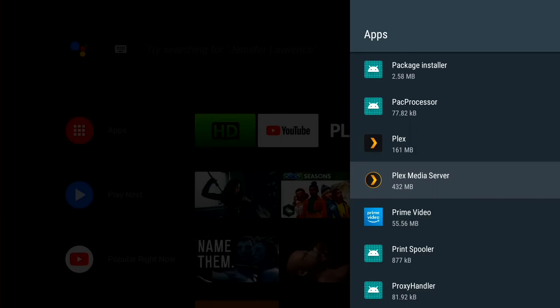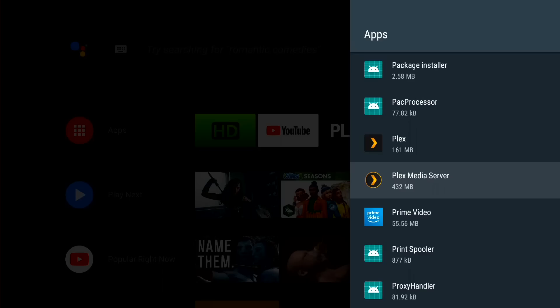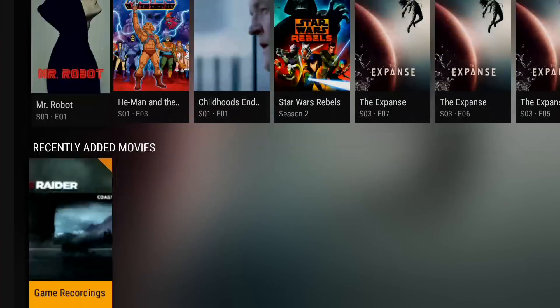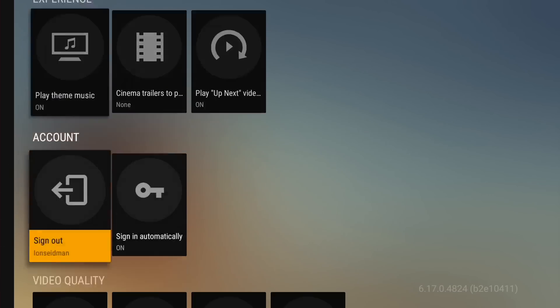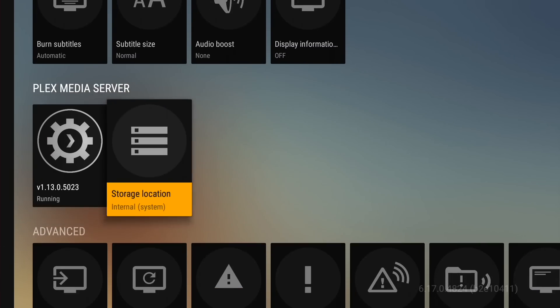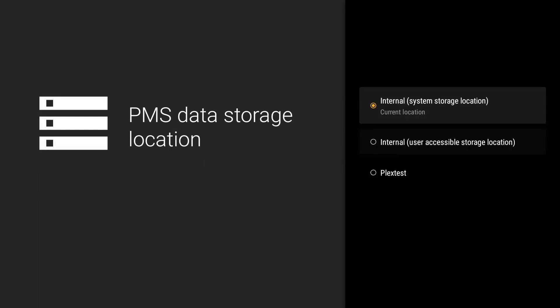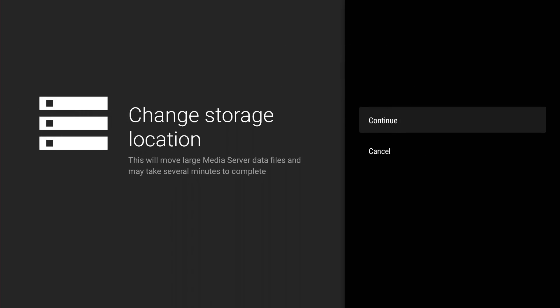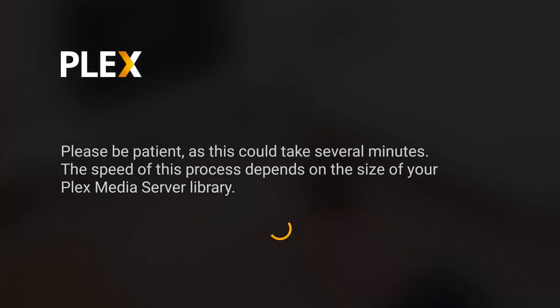What Plex has done is added the option to move that database off of your device. Right now the database is taking up about 432 megabytes on this particular Nvidia Shield. This is a small library, but you can imagine the size of this database as you keep adding stuff to it. Some data has to stay on the internal storage, but you can start offloading a good amount of it so that as you add more media you're not filling up your internal storage with metadata. To do this, we're going to back out of the settings screen, go over to the Plex app, jump into settings, go down to settings, and you'll find under Plex Media Server an option called Storage Location. We're going to click on that, say let's do it, and it will give me the option to move the database from internal storage over to my external storage — the drive called Plex Test. It detected that drive plugged into the USB, so I'll click Continue.